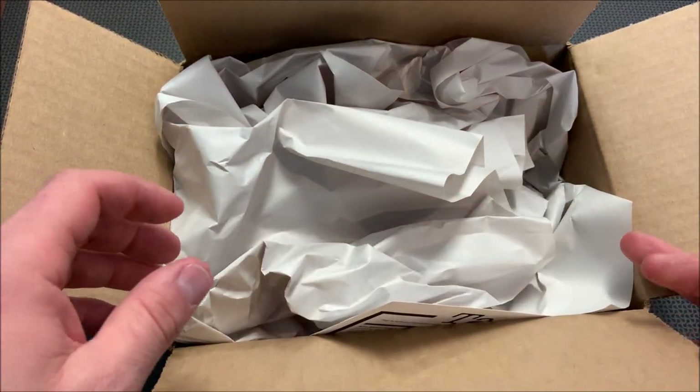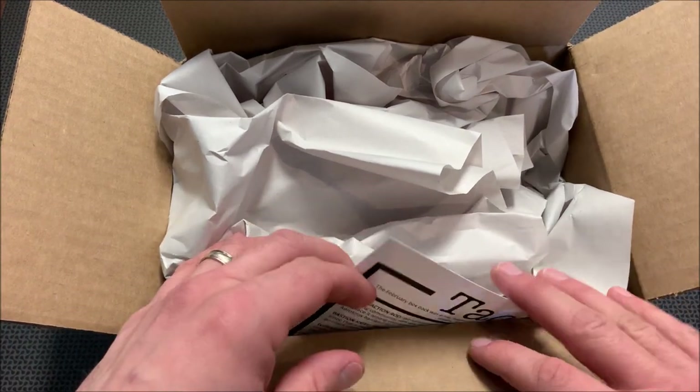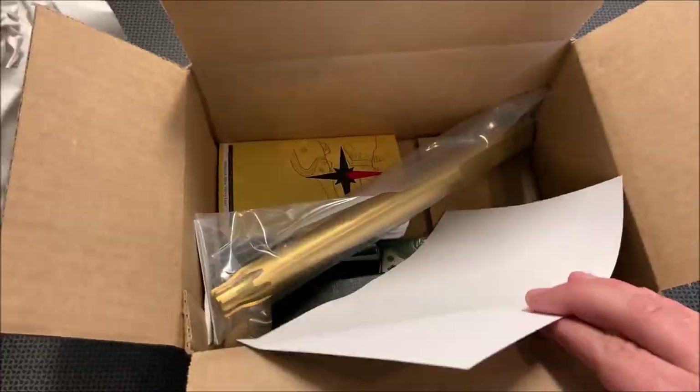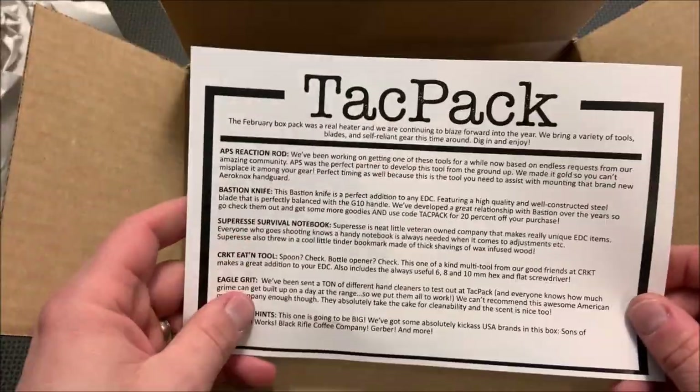But enough talking, let's open it up. Last month's was rather unique — it was a single item and it was a very impressive rail system. And this pack seems like it's got multiple items.